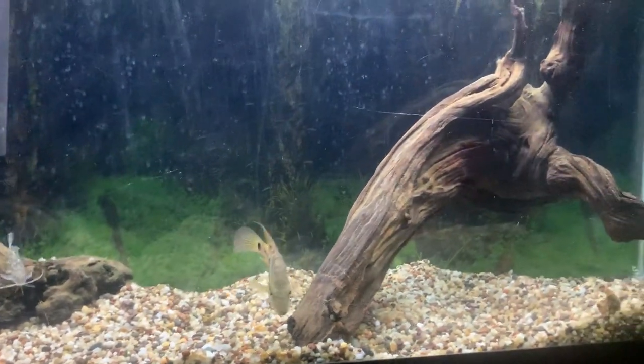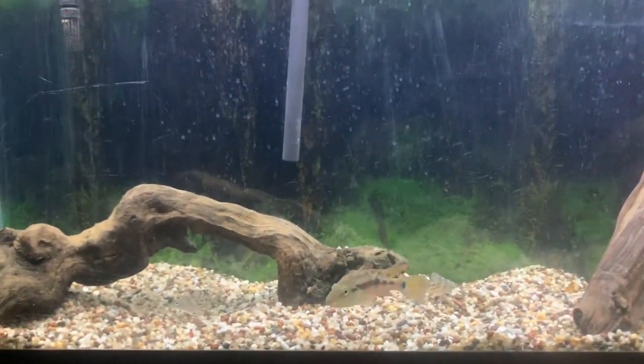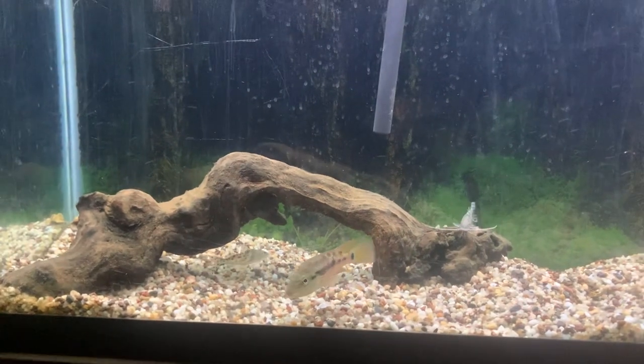They're pretty slow-growing fish. Once fully grown, I'd recommend a 75 to 90-gallon tank for male Grimaldi cichlids kept solo.